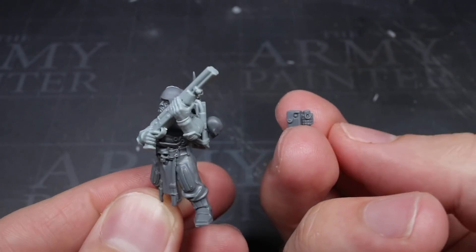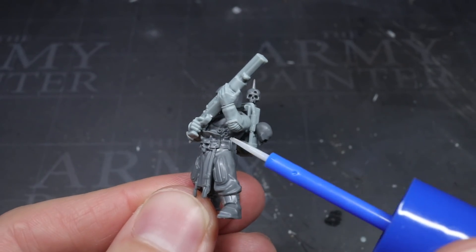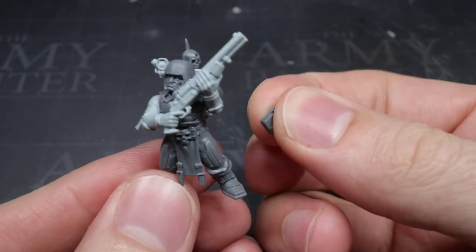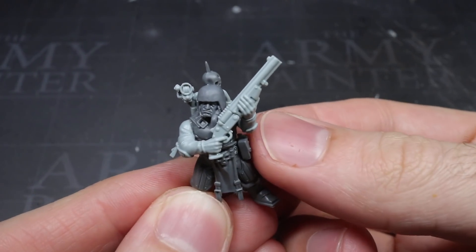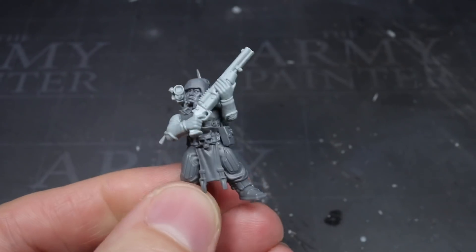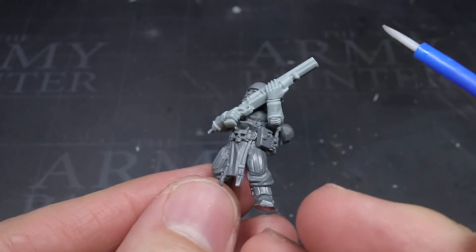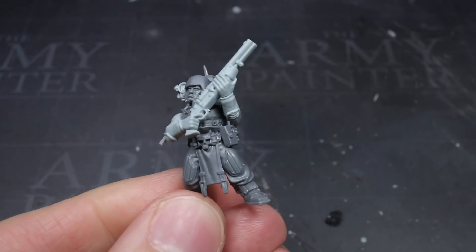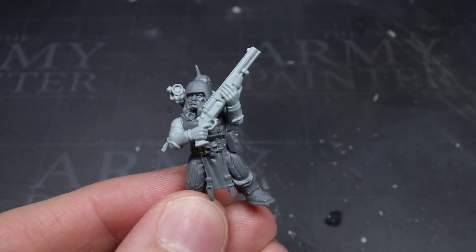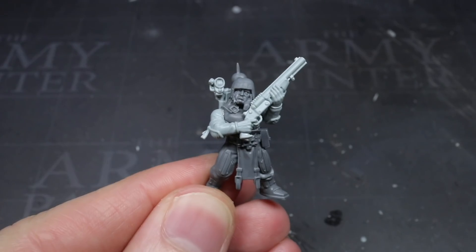Continuing with the precedent of being well equipped, I next wanted to add some additional pouches and equipment around the waist. The choices for components here are vast. The most obvious choices for human-scale parts are the Astra Militarum sets, however there are also a bunch of Necromunda kits that come with usable pieces too. I chose pouches from some Cadians. Depending on which set you choose, you may or may not need to remove any equivalents, but once you have selected your pouches you'll be able to glue them into place around the waist.